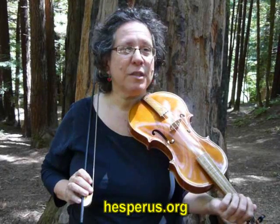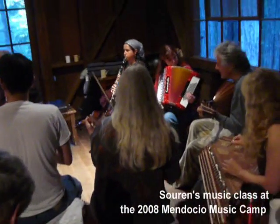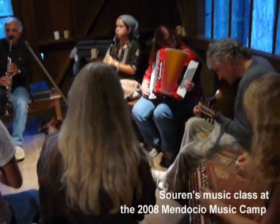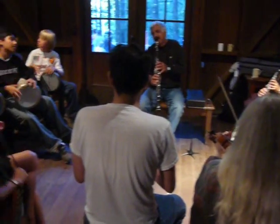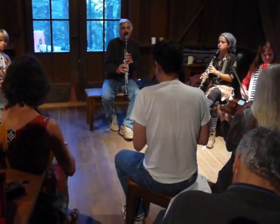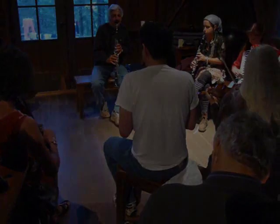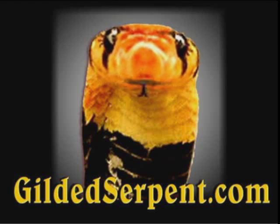We do have a website — it's hesperus.org, which will send you immediately to our manager, because our website's under transition since I seem to be under transition myself and I'm the director. Hesperus: H-E-S-P-E-R-U-S. This presentation has been brought to you by Gilded Serpent.